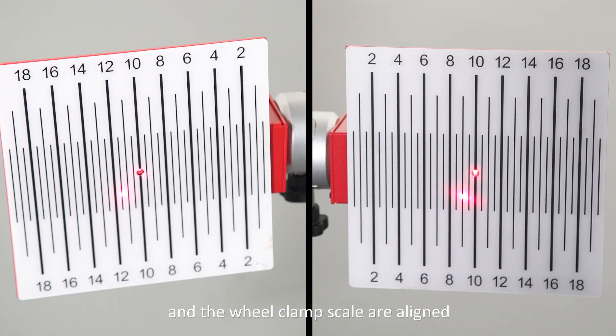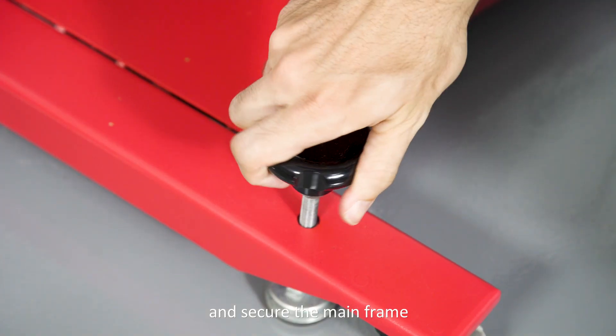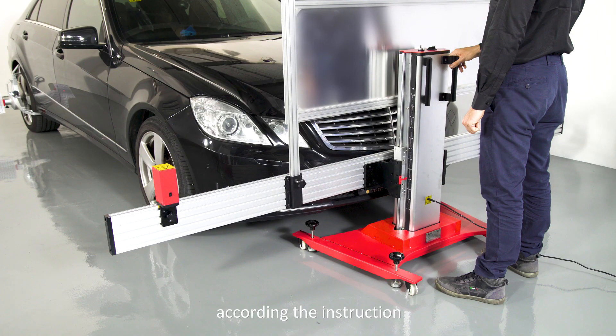Once the beam scale and the wheel clamp scale are aligned, tighten the screws on the base and secure the main frame. Adjust the height of the calibration panel to be 1,595 mm according to the instruction.